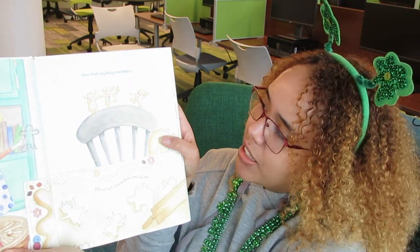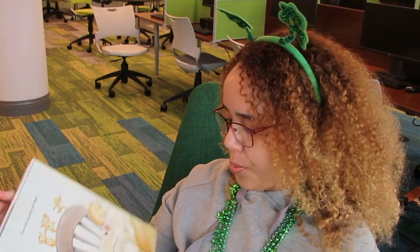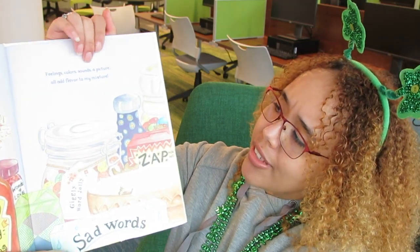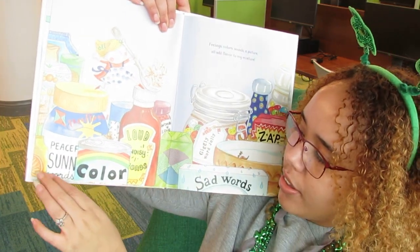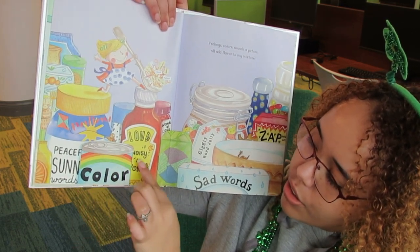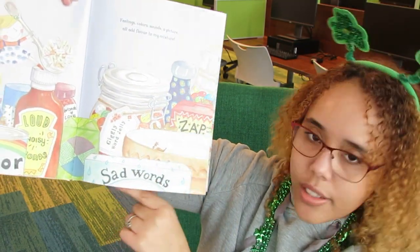"Now that my story has begun, I'll cut out characters one by one." And she's cutting out characters like you would cookies. Have you baked a book like that before? "Feelings, colors, sounds, a picture — I'll add flavor to my mixture." And so right here she's got peaceful sunny words, color, noisy loud words, words of love, giggly word jelly, zap, and some sad words.